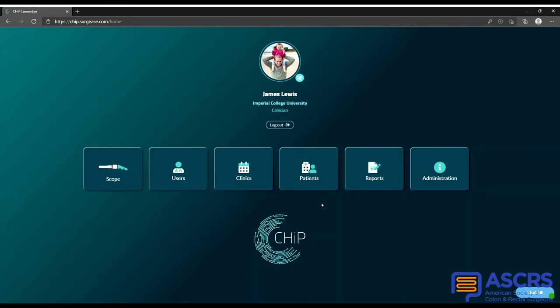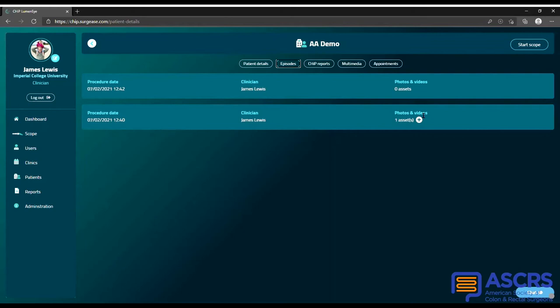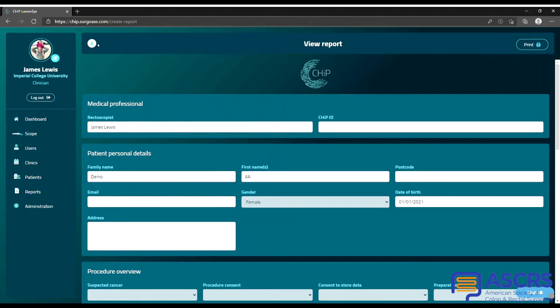Patient records are accessed from the patients tab. Within each patient's record you can access previous encounters with images and videos immediately available for review. Reports are completed on a standard template which can then be printed or emailed as needed. Once you are within the patient environment, you can easily start a new scope session.